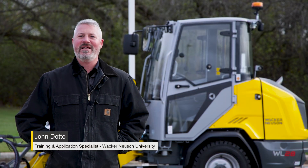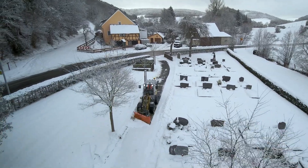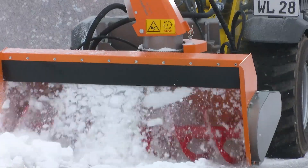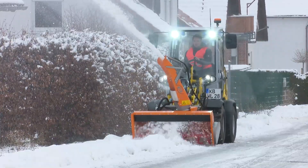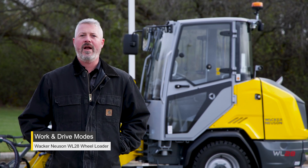We're here at Wacker Neuson's U.S. headquarters in Menomonee Falls, Wisconsin, and the weather is starting to cool down, so we are starting to think about snow removal. The WL28 from Wacker Neuson, our small wheel loader, is great for tons of all year round loader applications.